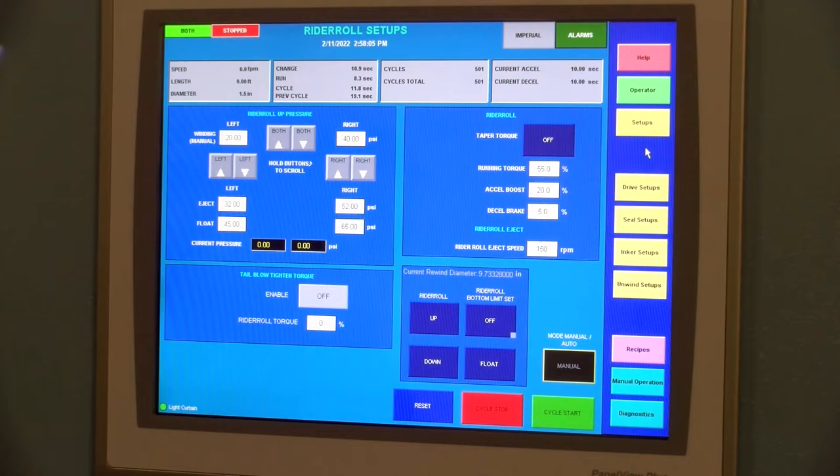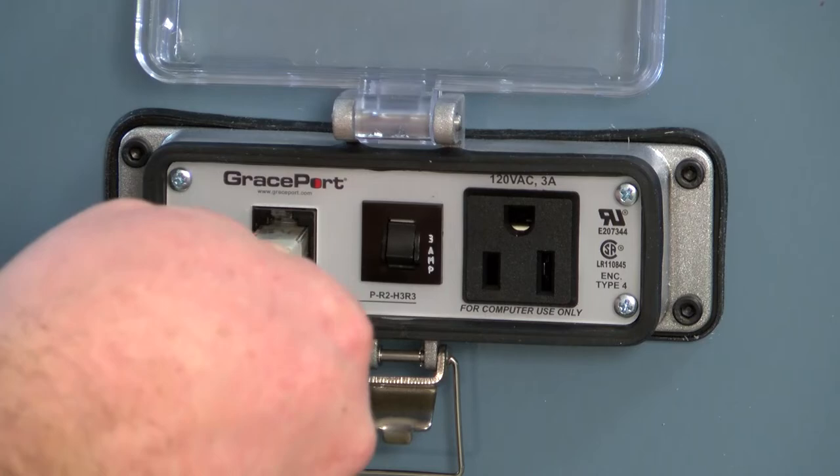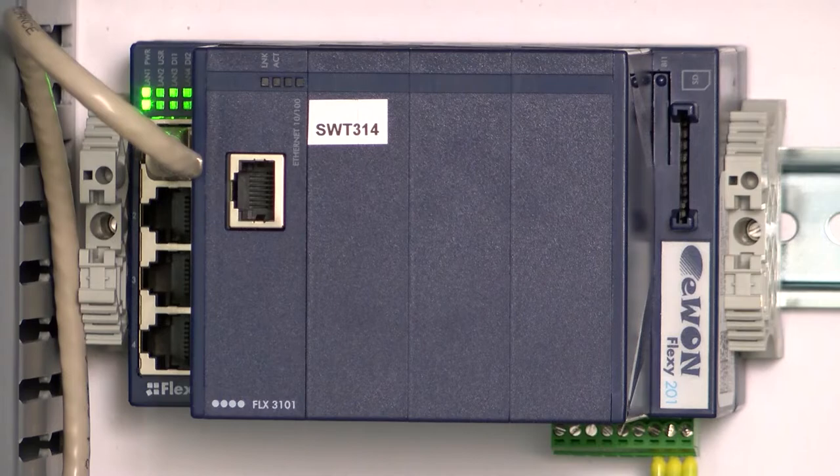The JJS operator interface with touch panel display gives the operator access to machine controls, manuals, setup screens, diagnostic and troubleshooting screens, and setup videos. Using the customer-supplied ethernet connection, Jennerjohn machine service technicians can connect remotely through a virtual private network to troubleshoot service problems.